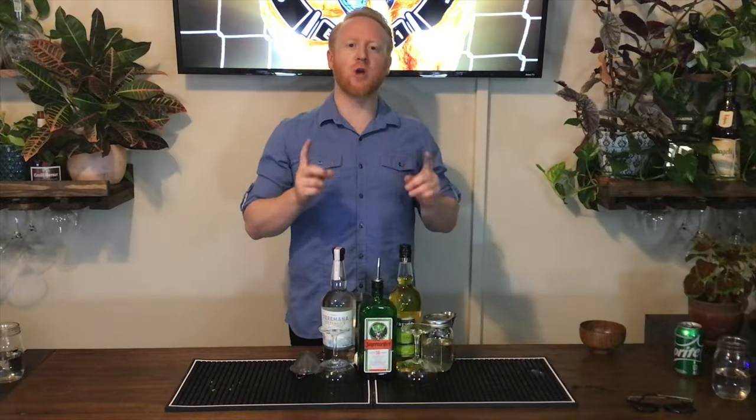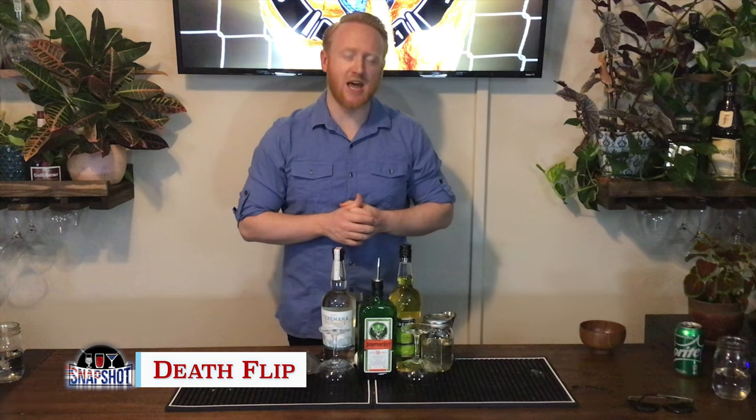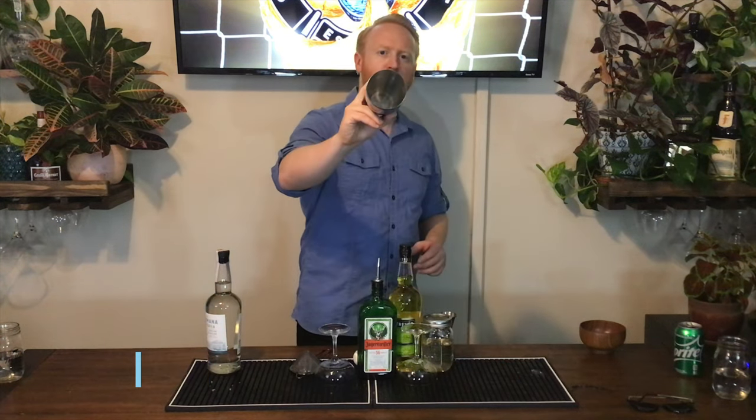For Australia we have the Death Flip. This is a drink that was first featured in a Melbourne bar in 2010. We're going to start off with a shaker — no ice.